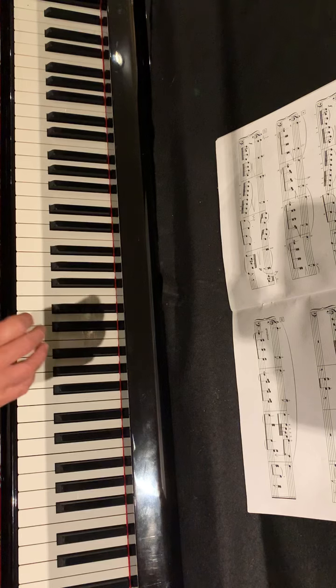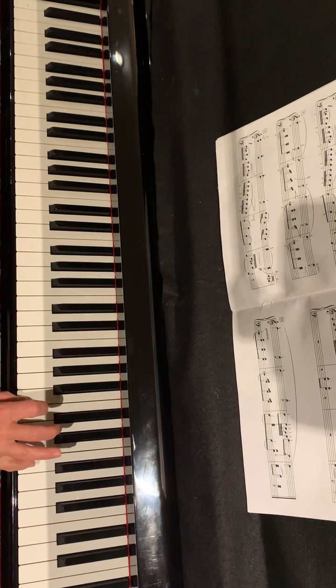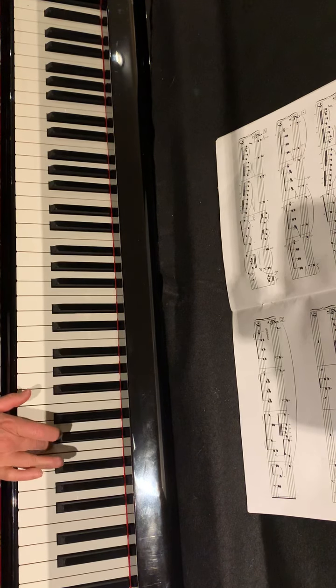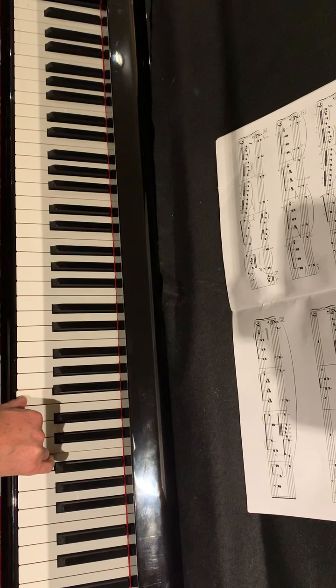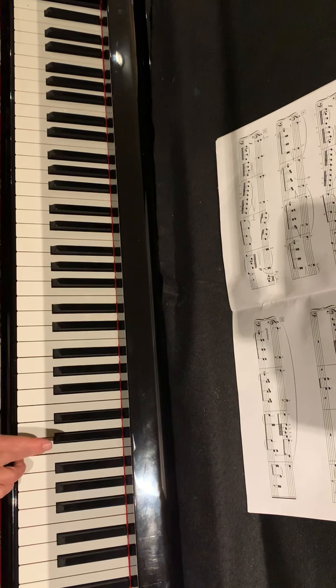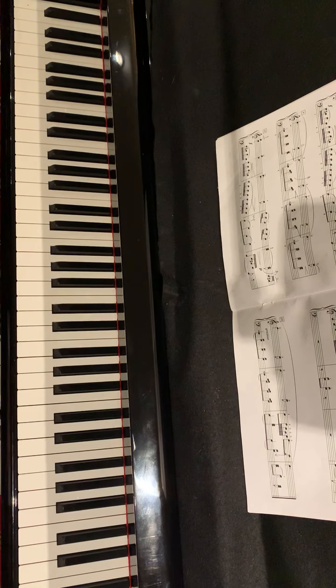Right-hand, second half. Ascending scale. Then the same scale but with a acciaccatura. Hold this chord — pause on it because of the fermata sign. Then we have the melody with the same rhythm as the opening melody. In bar 23, we have a pattern of dotted quaver and semi-quaver. That semi-quaver needs to be played after the last quaver of the bar. So that's the same chord, and then the right-hand repeats the same eight bars.